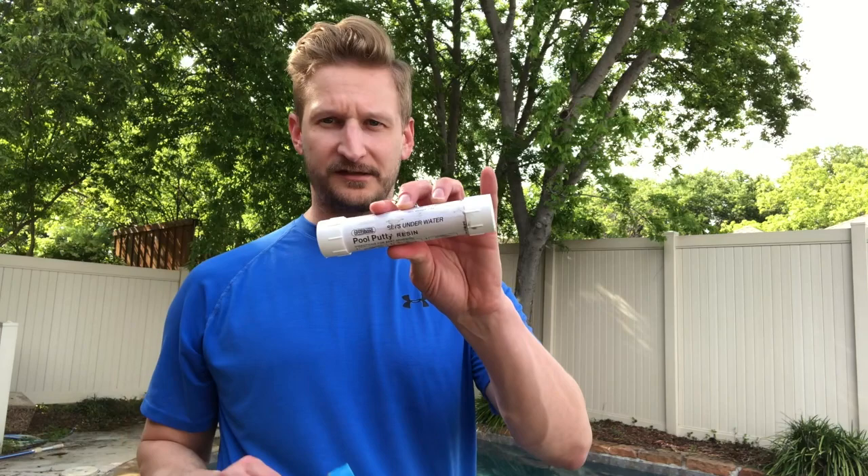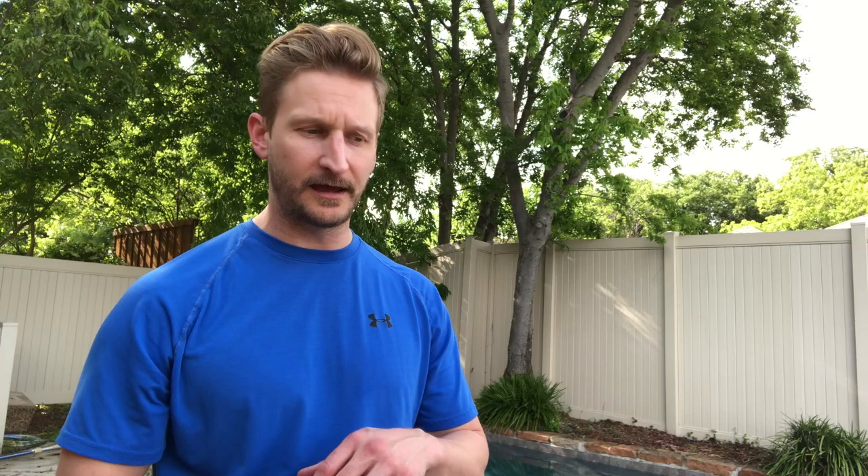Go online and get this stuff — it's called Epoxy Bond. It comes in two tubes, two different sets of putty. Basically what you do is take a little bit of each, mash them together, and then you can go swim underwater and apply it to those cracks. You don't have to drain the water or anything like that.